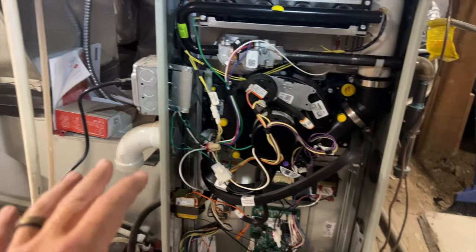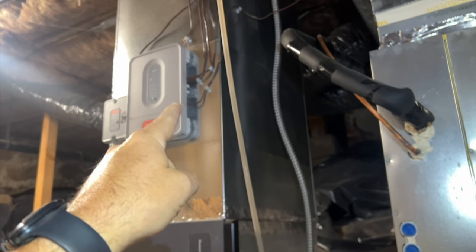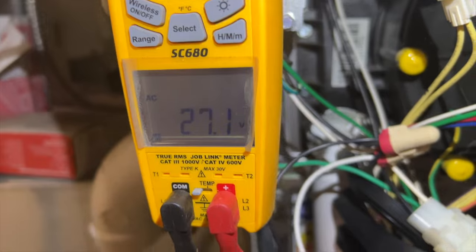Now we know the system's working fine and the filter's clean. We've got to find out why we're not getting power to this zone board. I'm checking voltage on the transformer to the zone board and I do have 27 volts. So let's go check that zone board — the zone board might be dead.